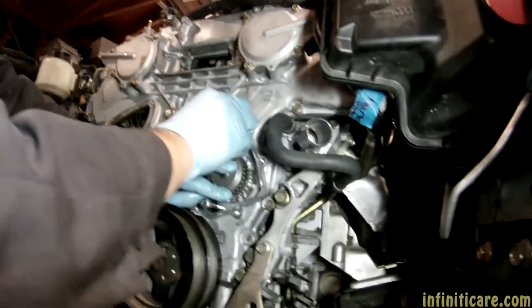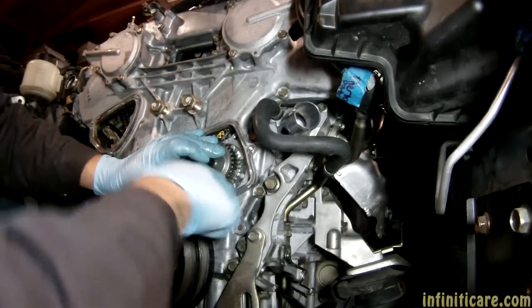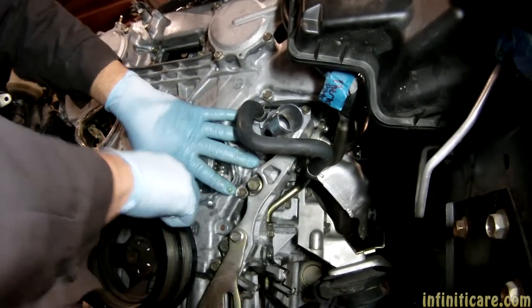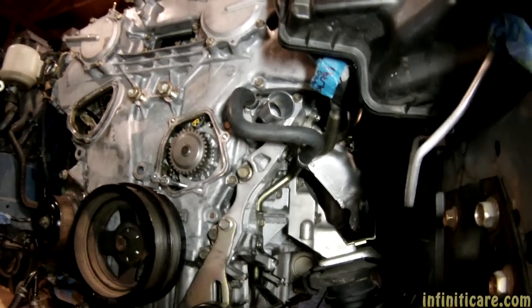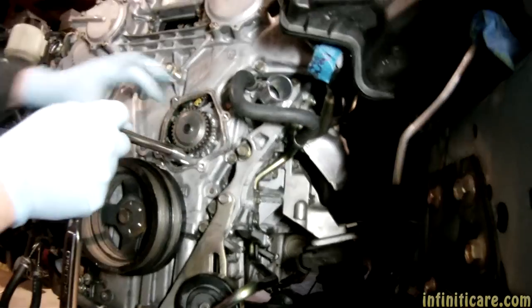I'm glad we changed that water pump out. I was actually considering not changing it for a while — I was like, why change it if it's not leaking? But apparently it was leaking, so it's a good thing we changed it. It was just starting to leak.